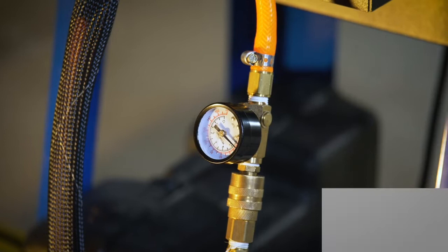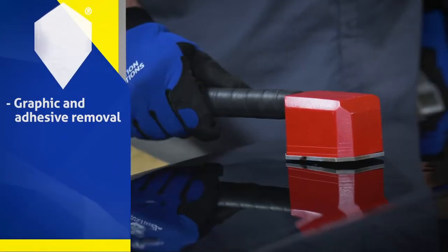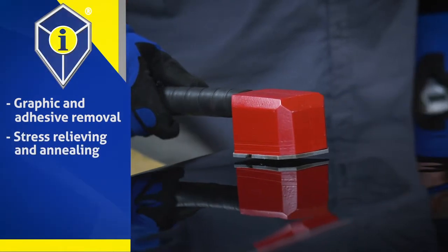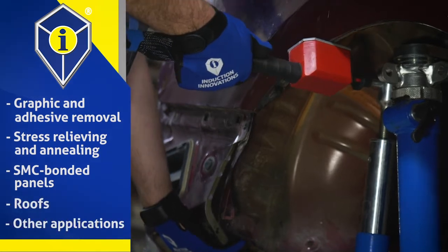Air-cooled for long-term use, the rosebud is also perfect for aluminum applications such as graphic and adhesive removal, stress relieving, and annealing. It can even be used to remove SMC bonded panels, roofs, and other applications.